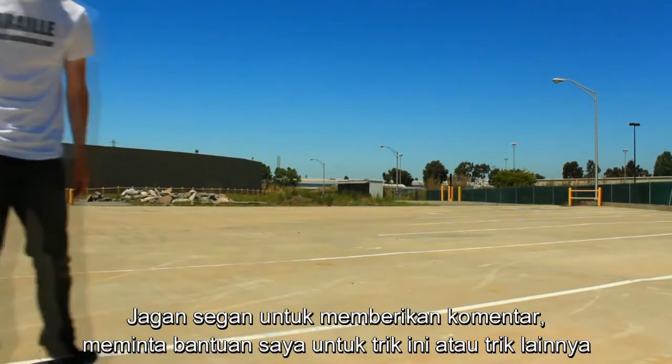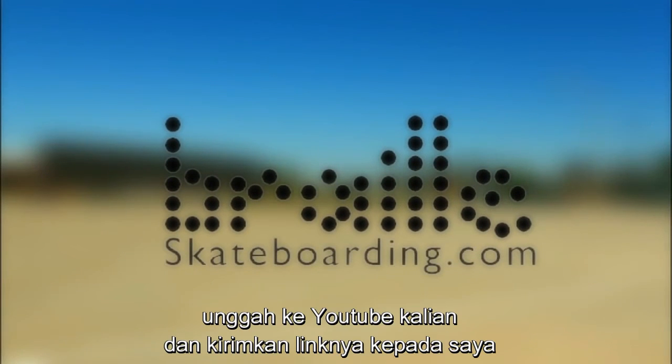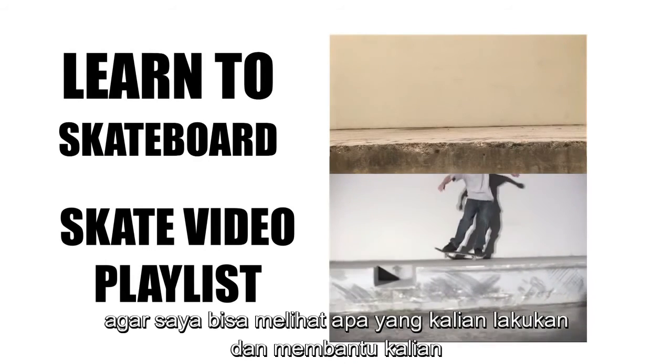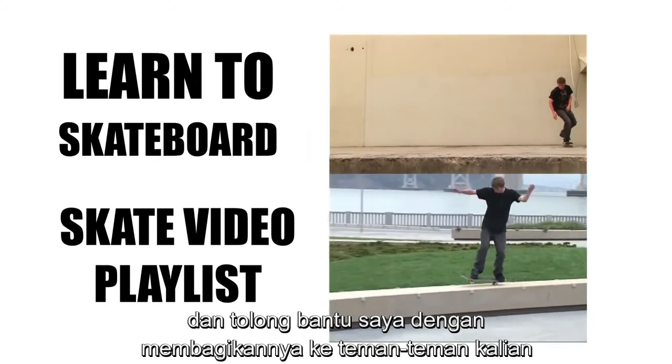Feel free to leave me a comment asking for help on this or any other trick. What I really want you guys to do is video your best attempt, upload it to your own YouTube, and send me the link so I can see what you're doing and help you out. Don't forget to subscribe, check out all these other videos, and please help me out by sharing these with all of your friends.